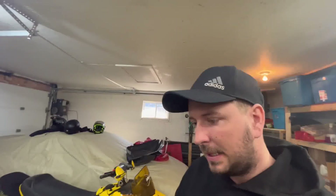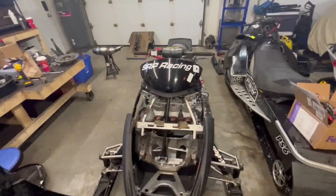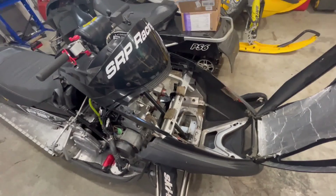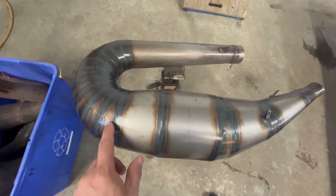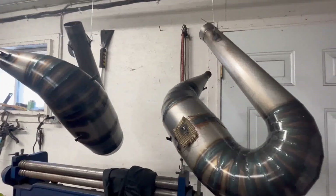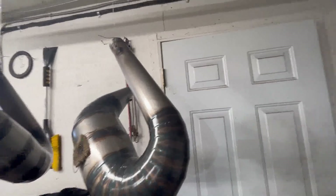Hey guys, today I'm gonna prepare some stuff for Calaboogie — I think it's April 8th. I did a few modifications. I removed my pipes on my thousand because they were starting to have some water rust on them, I didn't like it. I tried to clean them and you can probably see it's a bit shiny — I cleared them with high temp clear coat. Same thing here, so we'll see how it lasts. I know it's probably gonna peel here because it's a hot part, but as long as it stays better than it was, I'll be happy.